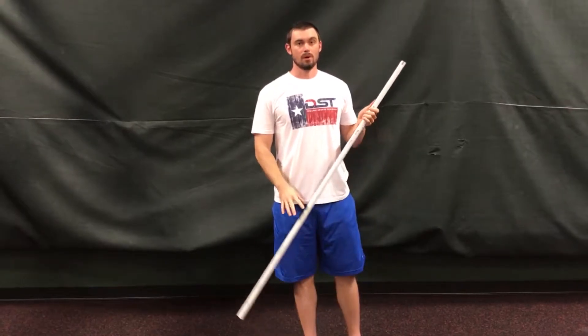The first tip is how to create a good shelf with my upper back for the bar to lay on. If you think about doing a lat pulldown, I'm going to be pulling that bar down, squeezing my shoulder blades together, and driving my elbows down. That's exactly what I'm going to do with the bar.